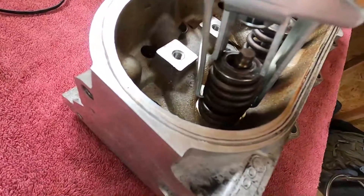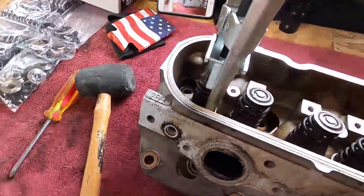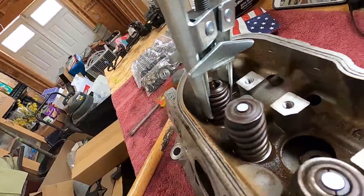As you can see, we did get it. I just had to put a rag underneath the valve there, and you can see they fell down in there. Now we're going to get this out and move on.